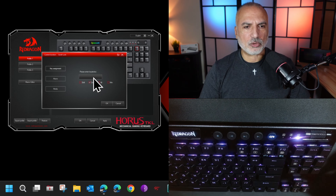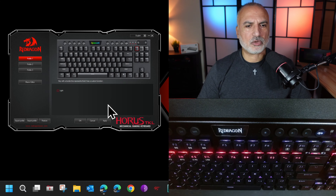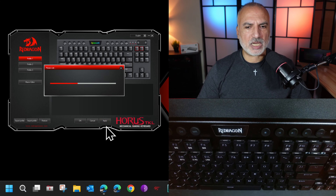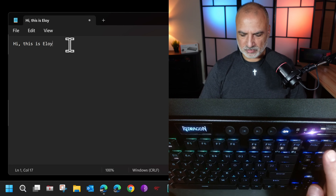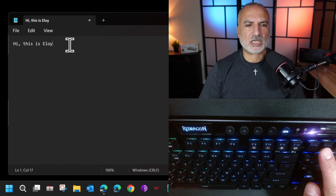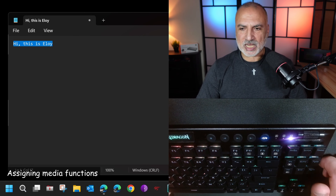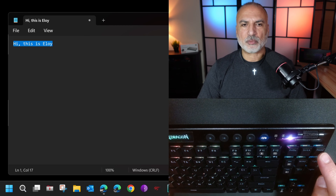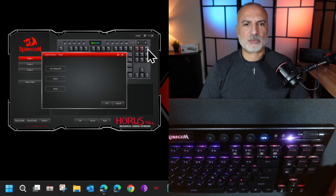In the software you have Profile 1, 2, and 3, and for each profile you can program the keys as you like. There is also a macro editor and a lighting section. Because this video is about programming macros I'm going to skip the lighting — if you want a video about lighting please leave a comment below. In the macro editor you can create macros that you can apply to all the profiles.